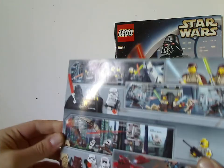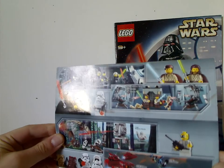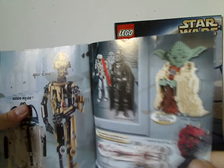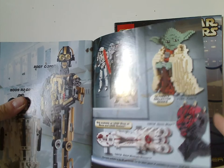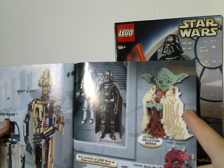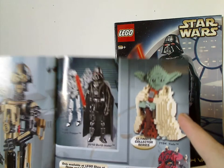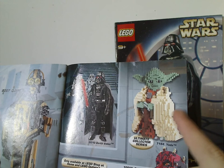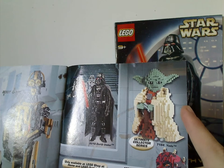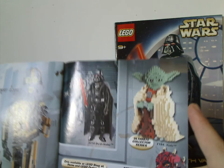With R2-D2's booklet on the back, we can see some older sets from that time, and then some UCS sets from that time, as well as the original UCS Yoda. At the time of this recording, this fall, there might be a new version of that coming out. Please tell in the comments.